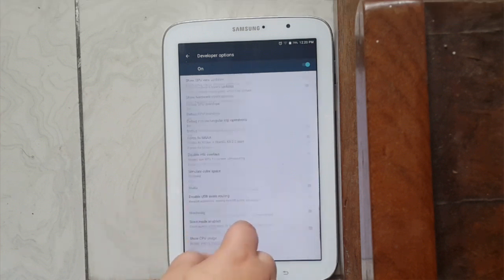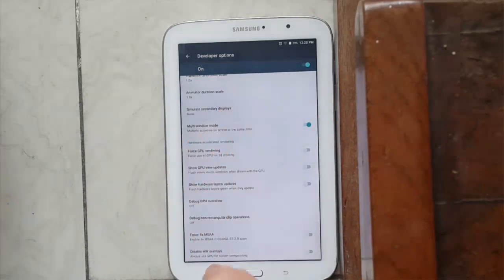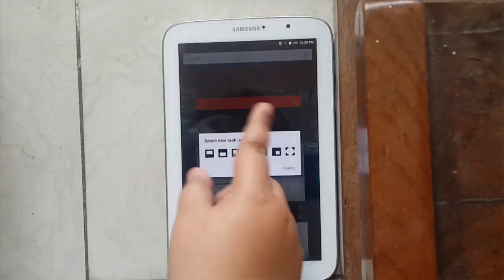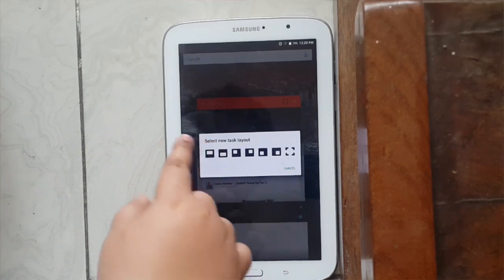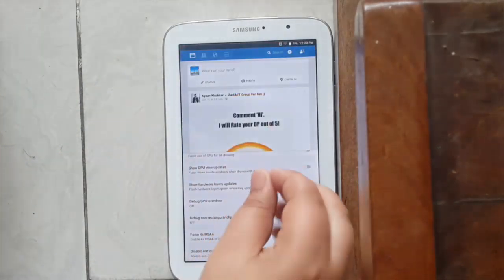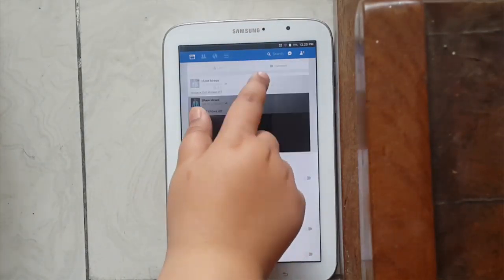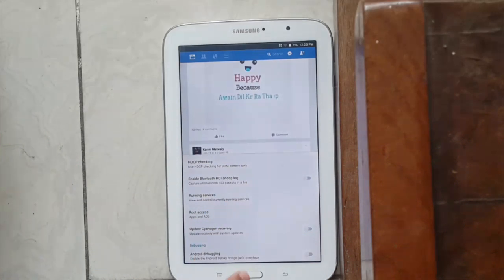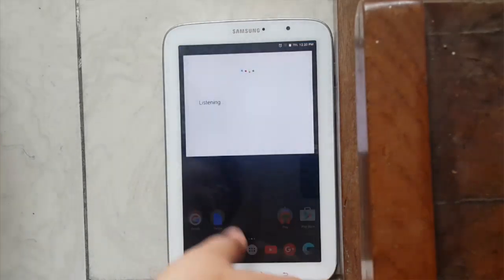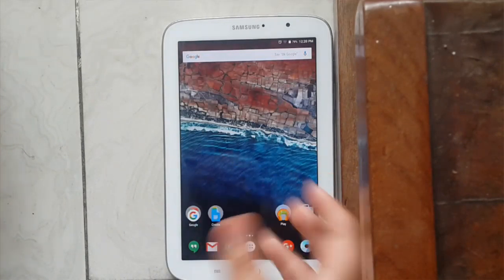There's another great feature I can show you: Multi-Window mode. It's on right now — I tap over here, I choose my layout, and you have four simultaneous apps. As you can see, on the bottom I have Settings and on top I have Facebook. That works even in landscape position.